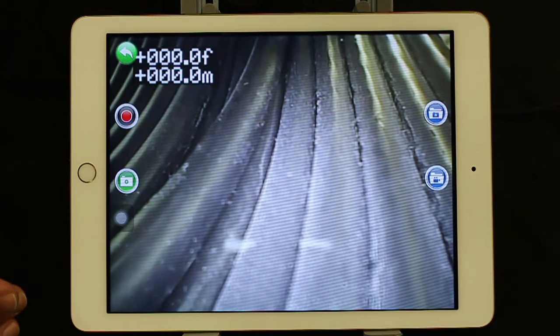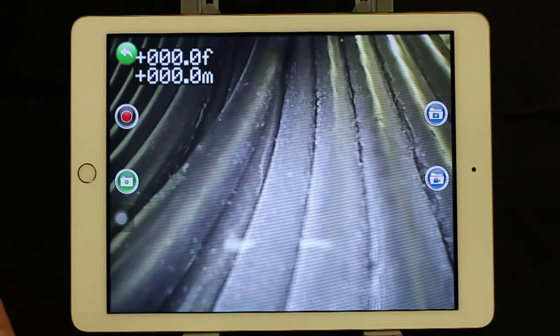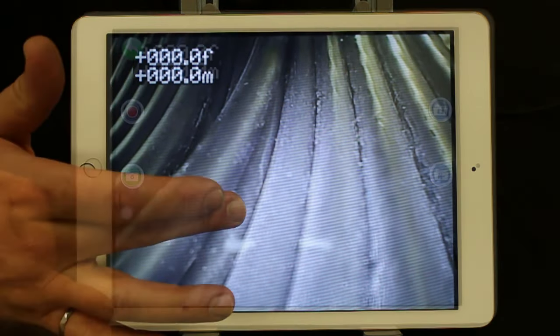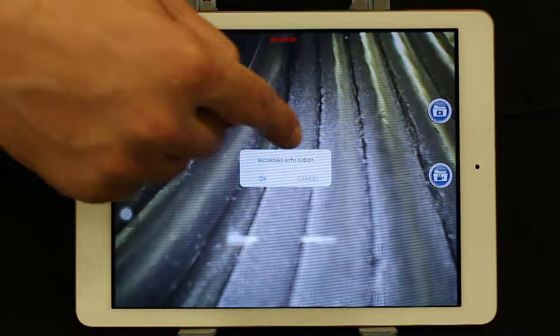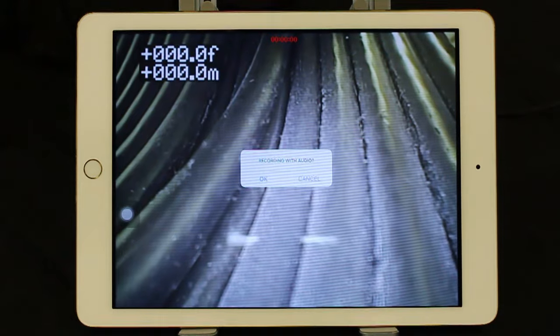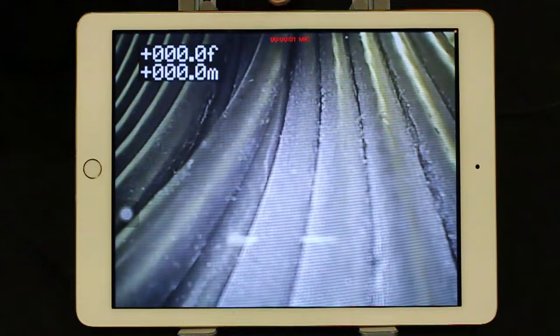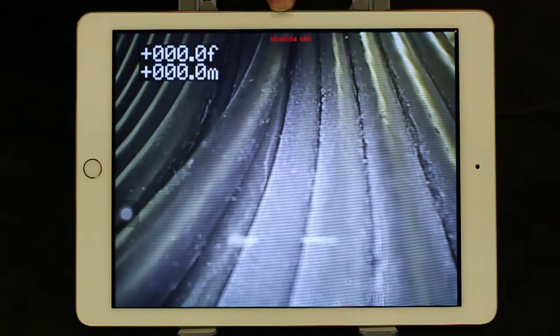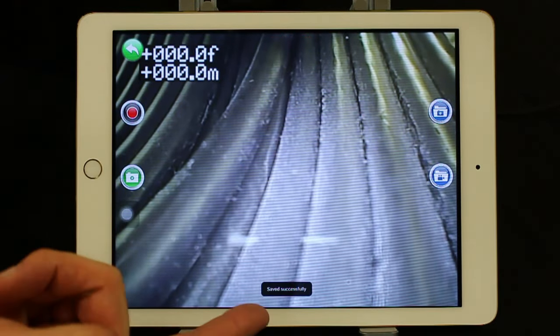You'll see the main screen here — we can record and we can take screenshots. Press the green icon and the picture is saved directly to your photos folder, much like if you were taking a picture of your dog. To record a video, simply press the red recording button and the app asks you if you'd like to record with audio. The microphone on your device is where the audio recording takes place, so anything said in front of your device when recording will be saved over the video. Let's say OK. It's now counting the seconds that you're recording video. If you press stop, it will tell you it's saved successfully.